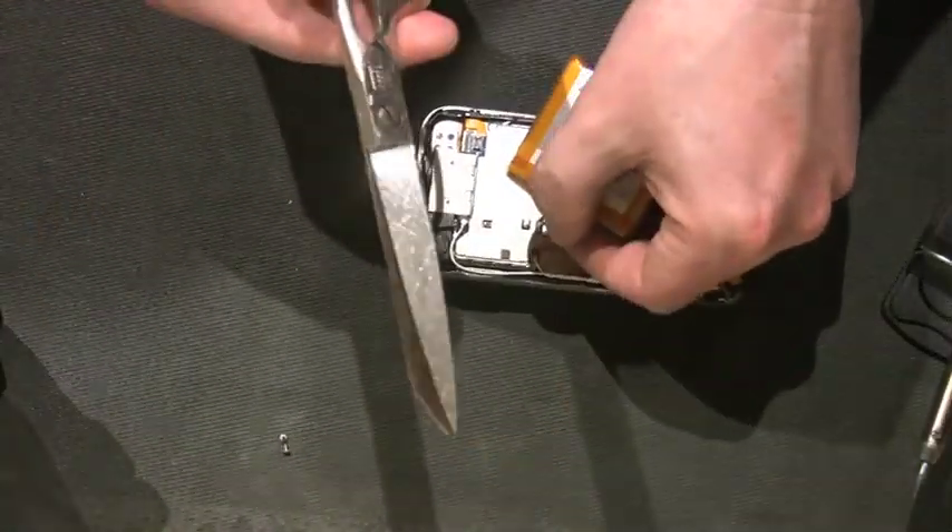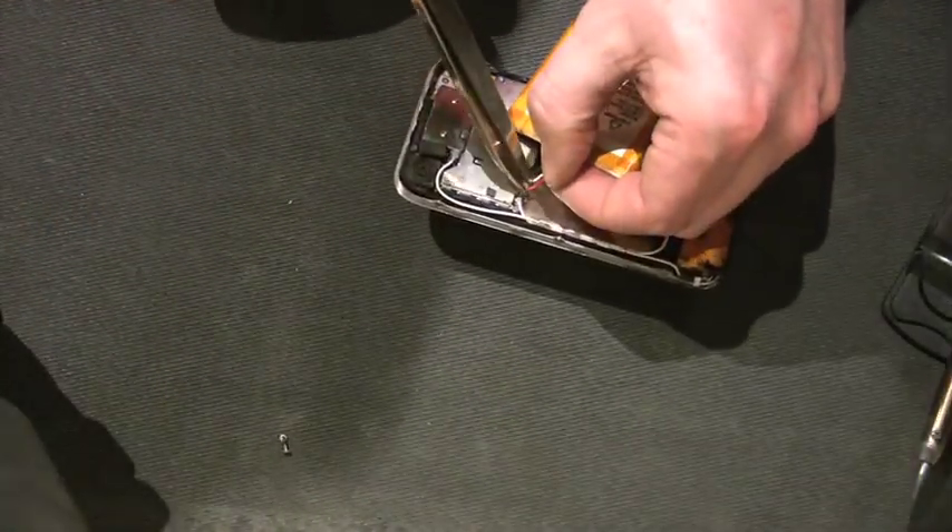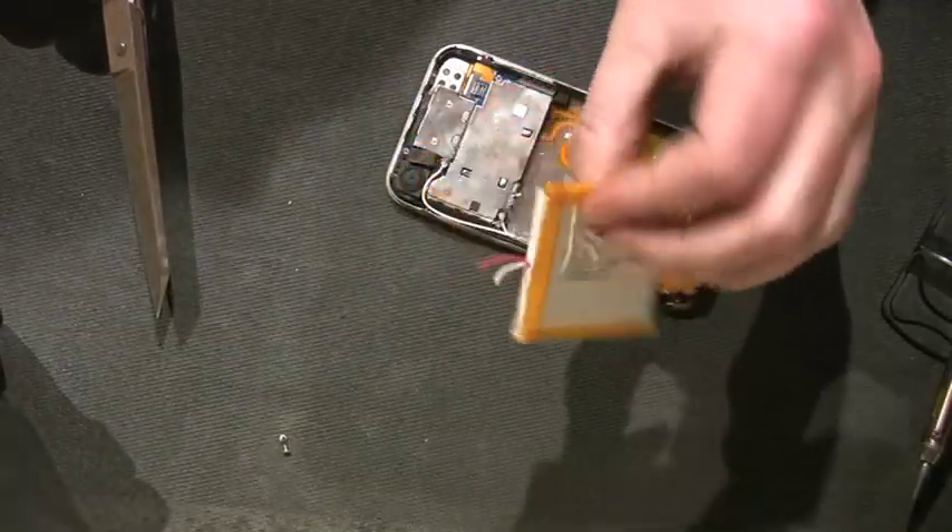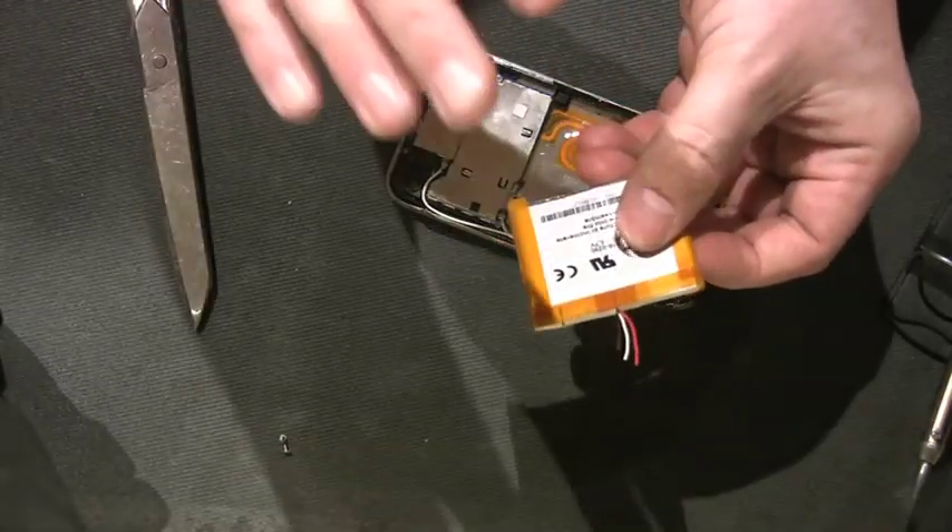You got to watch out for that ribbon cable. The best way to get the wires off? Snip them. You can certainly desolder, but why do it if the battery's dead? Ready for the trash.